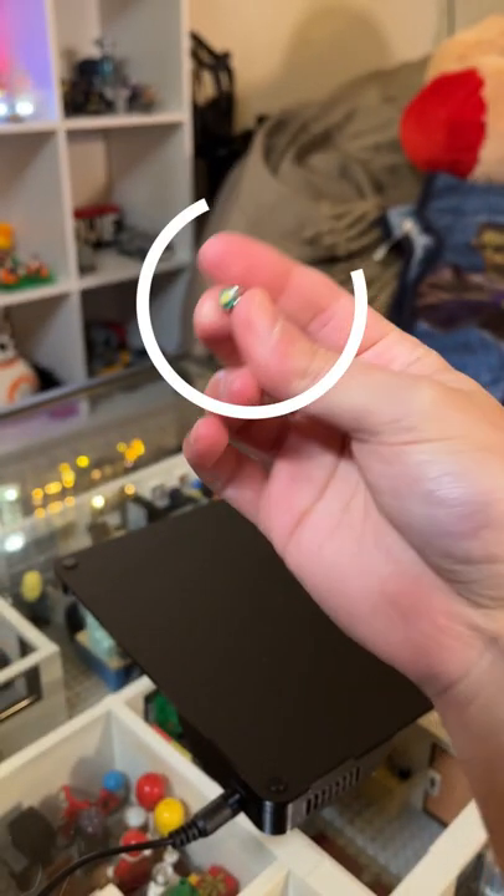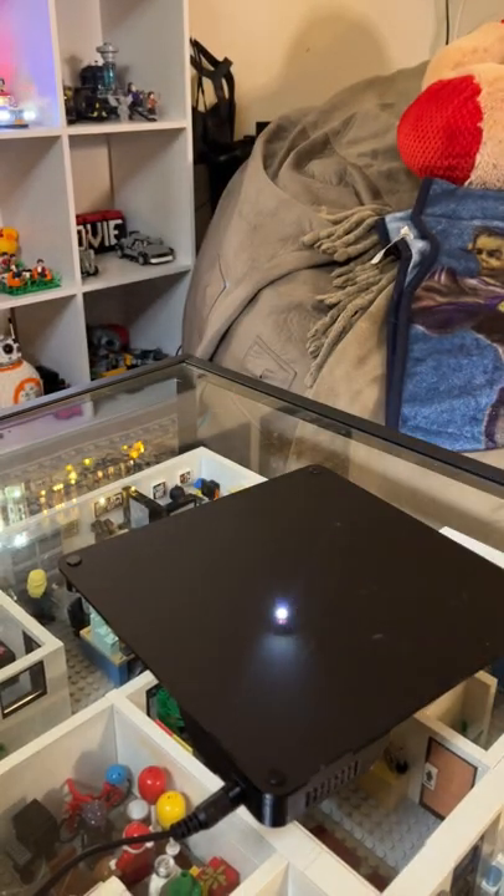These are tiny, wireless, electromagnetic lights, and when you put them over the power base, they shine bright. They come in white, yellow, blue, red, and green.